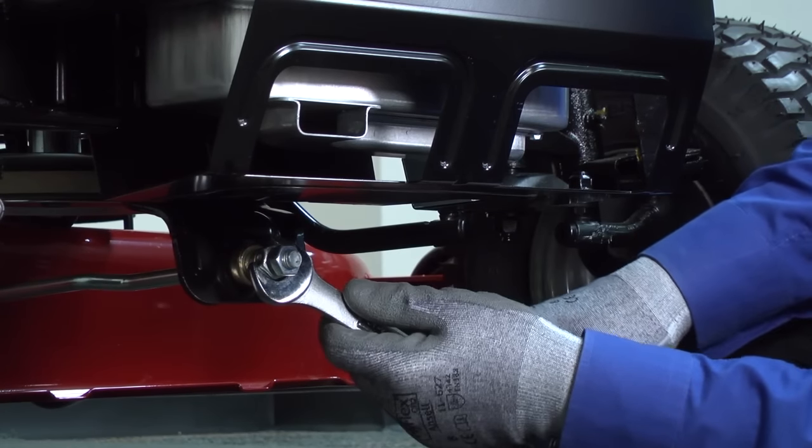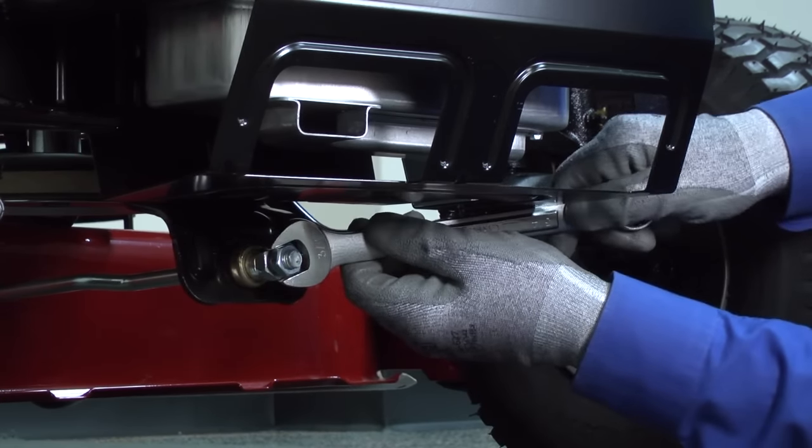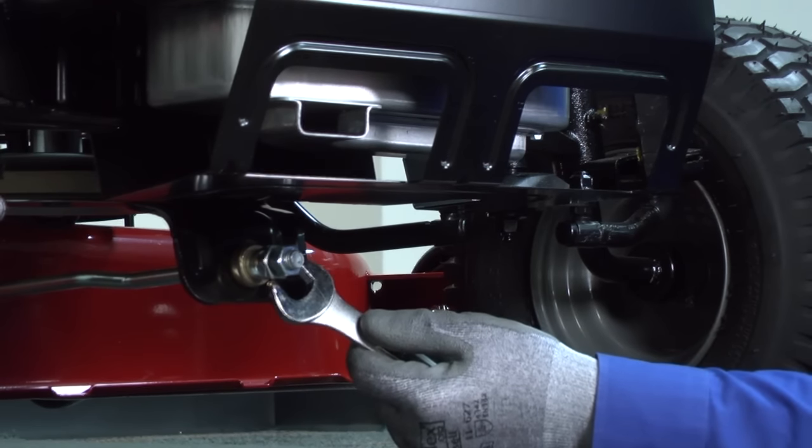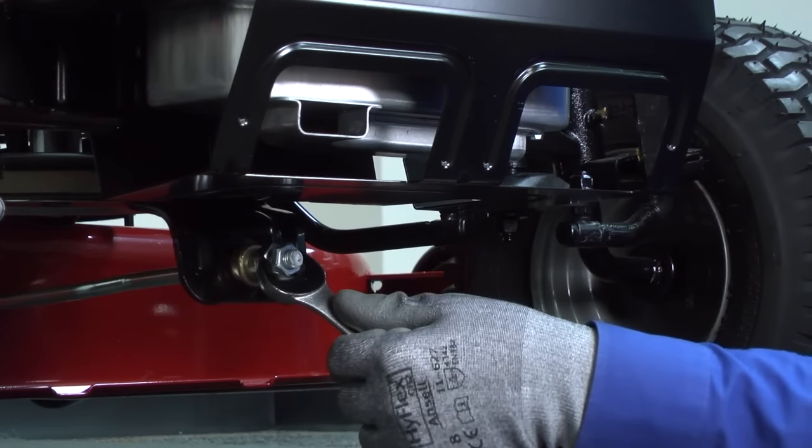To adjust, loosen the jam nut and then turn the front link adjustment nut clockwise to raise the front of the mower deck or counterclockwise to lower it. Each full turn of the nut adjusts the deck height by one-eighth inch.